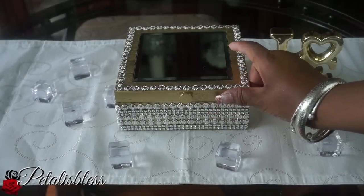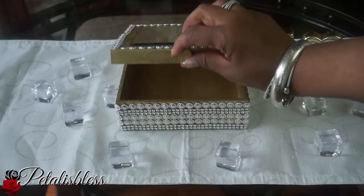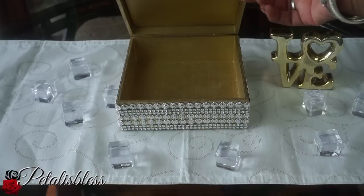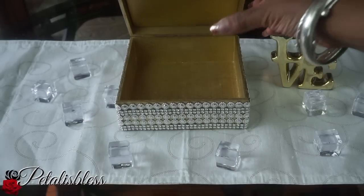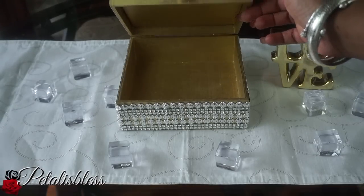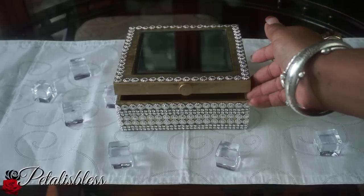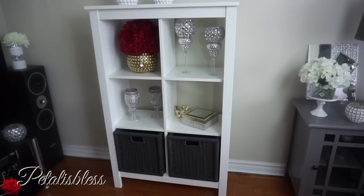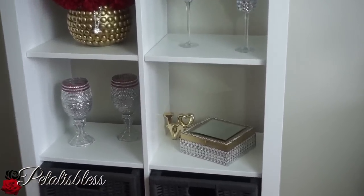Remember, you can open it up and use it for storage, or you can just use it as an accent piece like I intend to do. It's a lovely mirrored blinged out box with lots of storage inside. This is how I'm displaying it as an accent piece for my living room home decor — it looks very nice in the space.